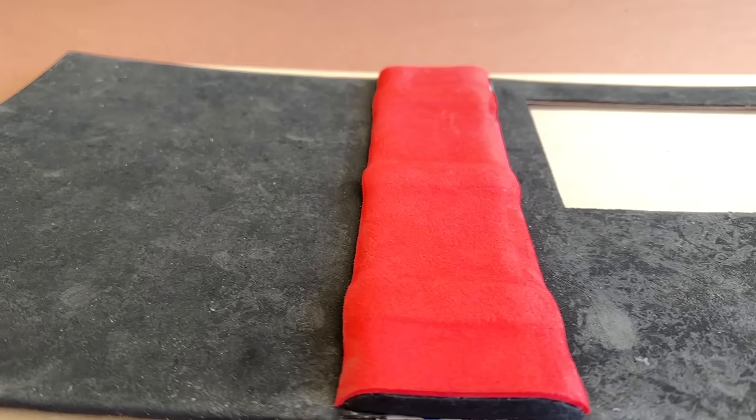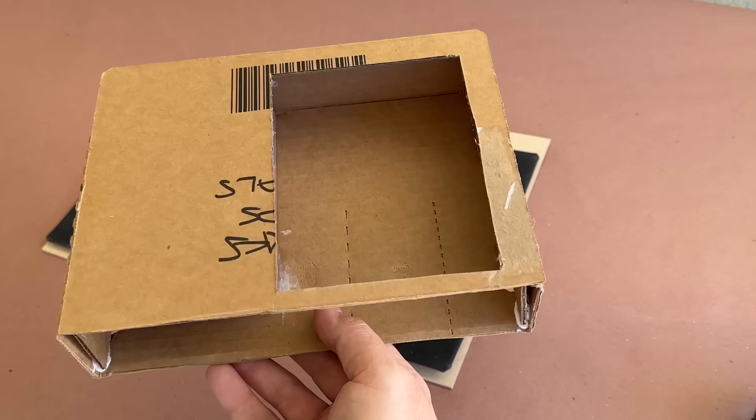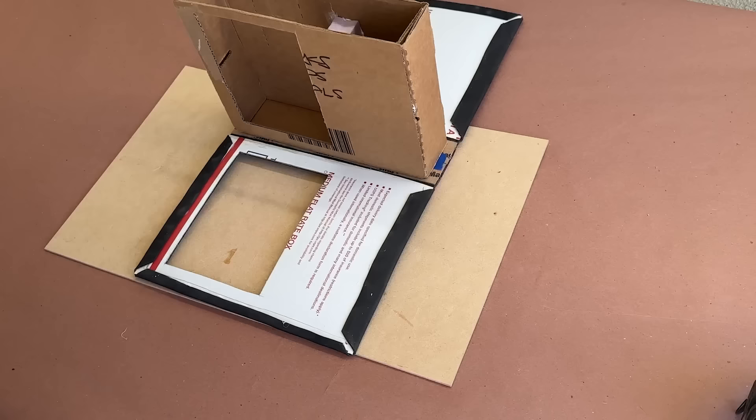Depending on how close to the book people may get, this step could be overkill, but it worked really well on a previous project and I thought it would be a nice addition. Plus the heat gives the foam a bit more of a leather-like appearance. While I waited for the cover to cool, I added some additional cardboard and foam supports inside the inner box for added rigidity, and then got to gluing the inner box in place.